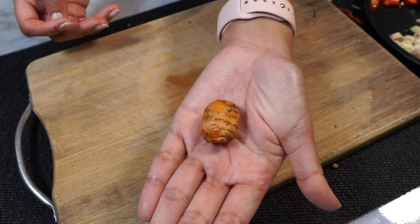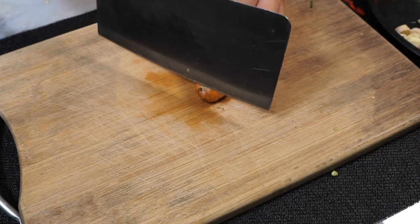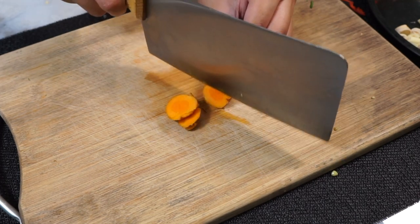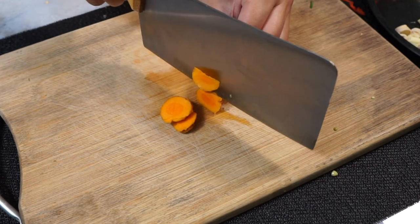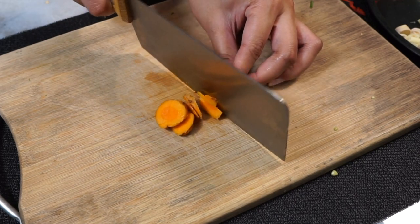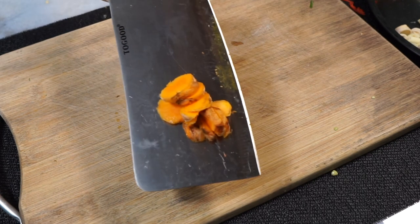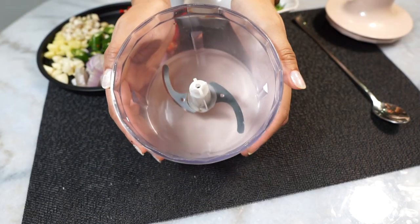This is fresh turmeric — this is what it looks like. You only need this much. You don't actually need to peel the skin off, but you can if you want. Just make sure you clean it thoroughly and slice it up into pieces. Warning: this stains! By the way, you can also just use turmeric powder instead — that's actually what I always use since I don't always have fresh turmeric at home.